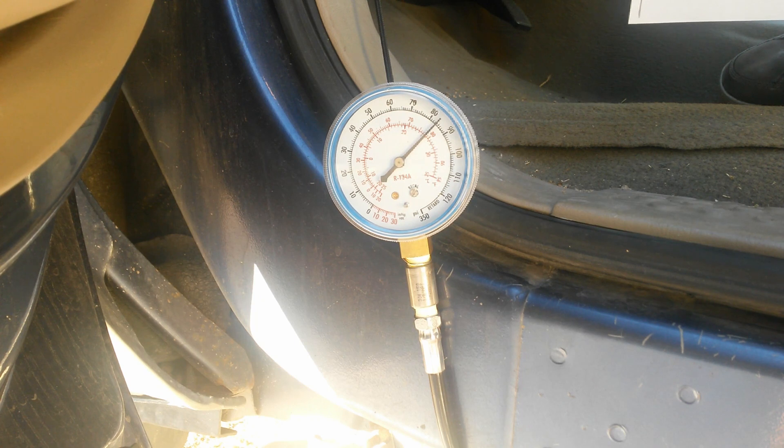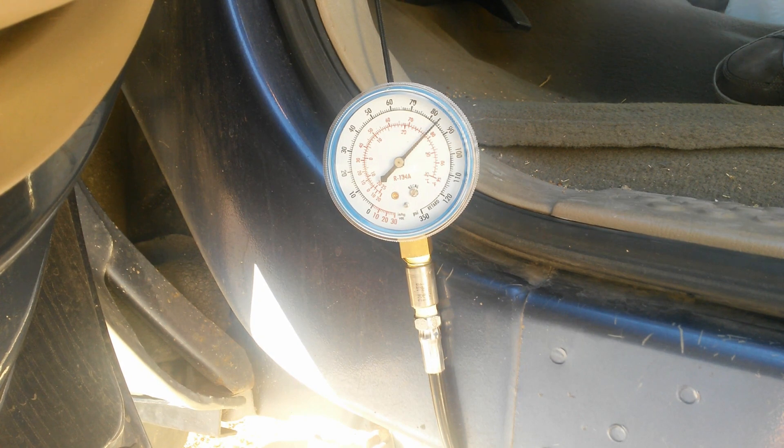Now for the stall speed test. Make sure you have your wheels chocked, your emergency brake fully engaged, and your foot on the brake. This is hard on your transmission, torque converter, and drive train, so don't hold down the throttle more than 5 seconds. I'm going to shift into drive, slowly engage the throttle to the floor, and when I see the RPMs top out or level out, that's where I'll record the pressure.